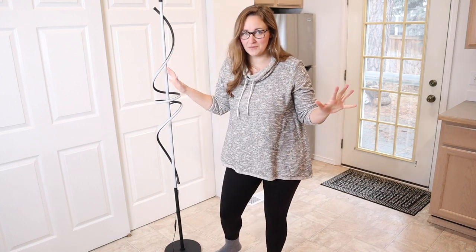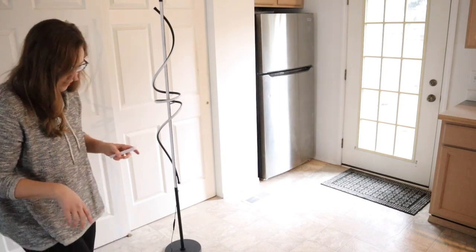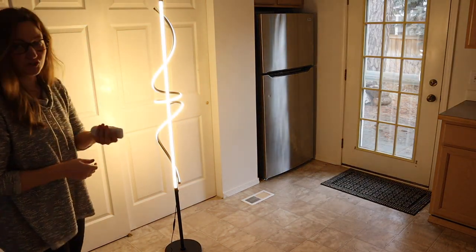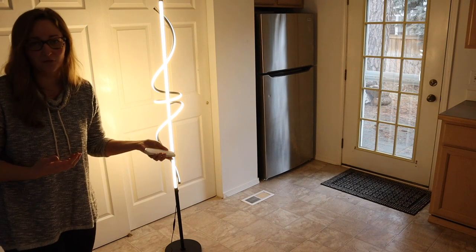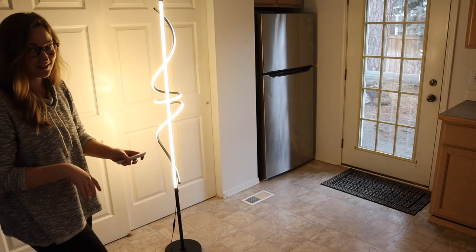I'm going to go ahead and turn off some of these lights so we can see the light coming from this lamp. I have this all plugged in and batteries in the remote, so we're all set up to go. I'm going to start by pushing the floor button so this is on. You can see this is turned on, and now I can actually turn it off with the remote and just continue to control it with the remote, which would be perfect if you have this near the lamp so you don't even have to step on the floor button.